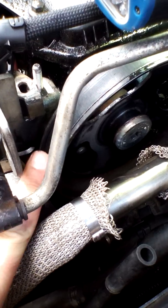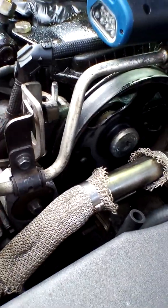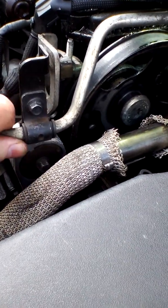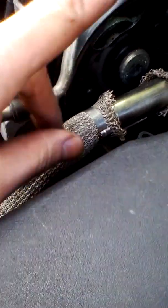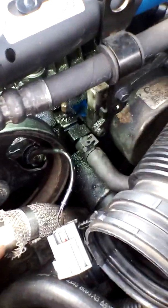Now, some people have said you can just take this belt off the pulley by releasing the tensioner — there's a tiny little square just underneath there. You pop a 3/8 drive in there, release the tension, take your belt off, take this off, take your pulley off. But I thought that sounds a bit too long-winded to me.